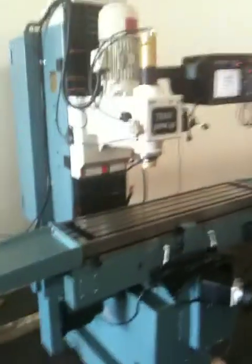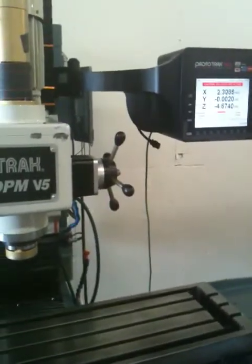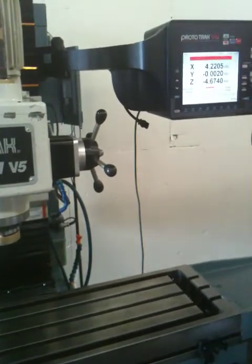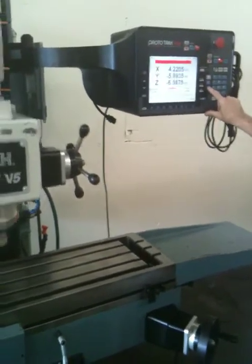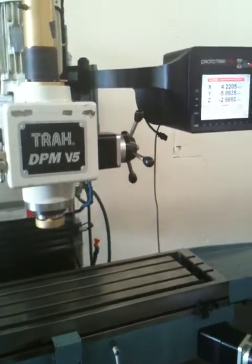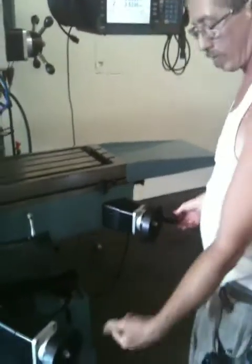Mike's going to jog it around for you right now. He's moving the X, then the Y, and the Z — head up and down. We also have handwheels: this is the Z — you can see it counting on the screen, it's moving the entire head up and down. They're pulse generators. That's the X, and that's the Y.